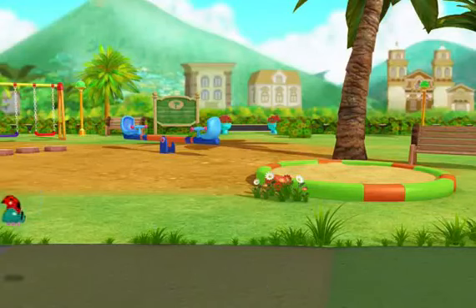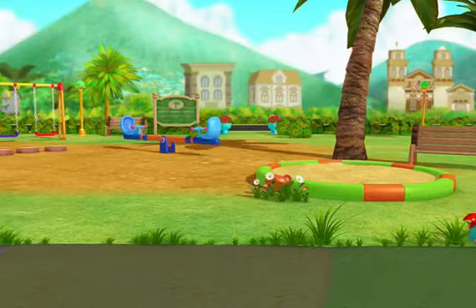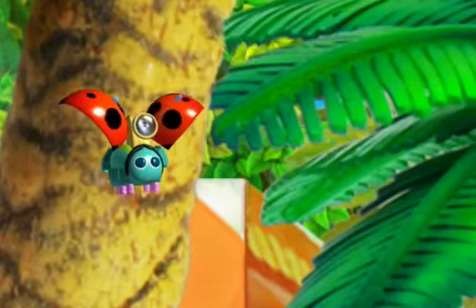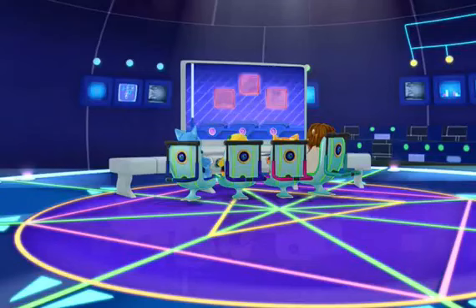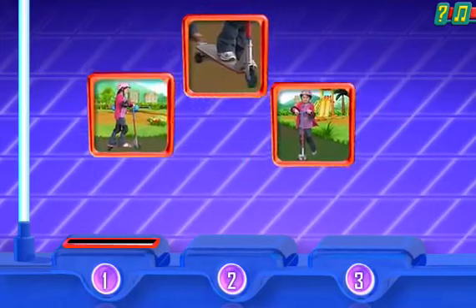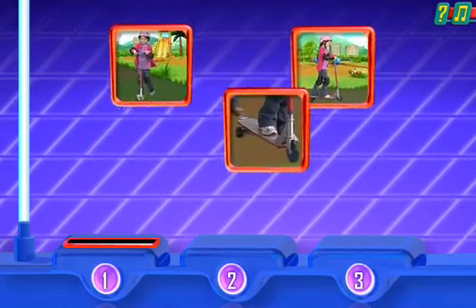This time, Camilla wants to ride a scooter. Let's watch. Uh-oh, something's wrong with the pictures. I don't think they're in the right order. Can you help me put the pictures in the right order so we can see the three healthy steps?